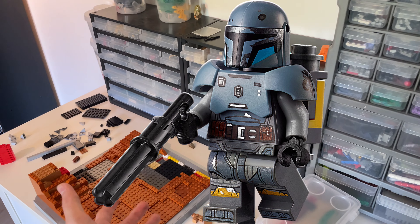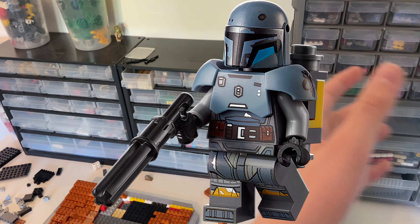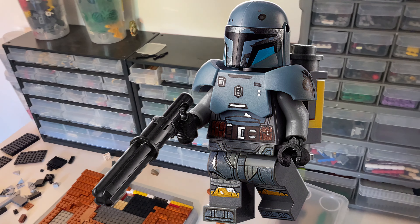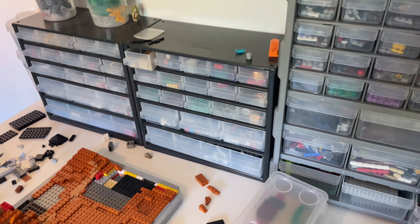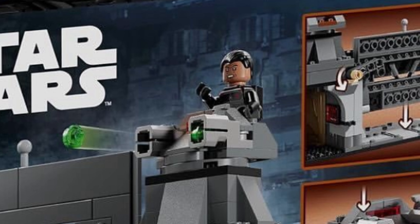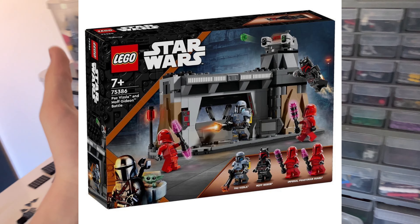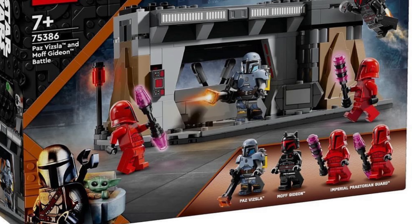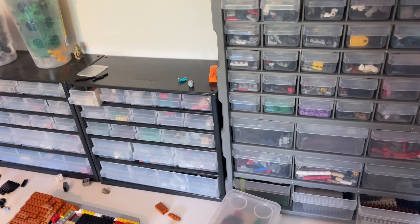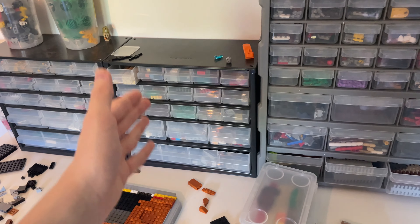Paz Vizsla's minifigure went up crazy in value in 2021–2022, but now you can get the whole set sealed with other minifigures and a build for just $40, so his value will likely go down — sorry if you invested in him. Overall it's a really good deal: Paz Vizsla, two Praetorian guards, and Moff Gideon with his normal headpiece and hair. Because both Moff Gideon and Paz Vizsla are in the set, I'm definitely picking this up.